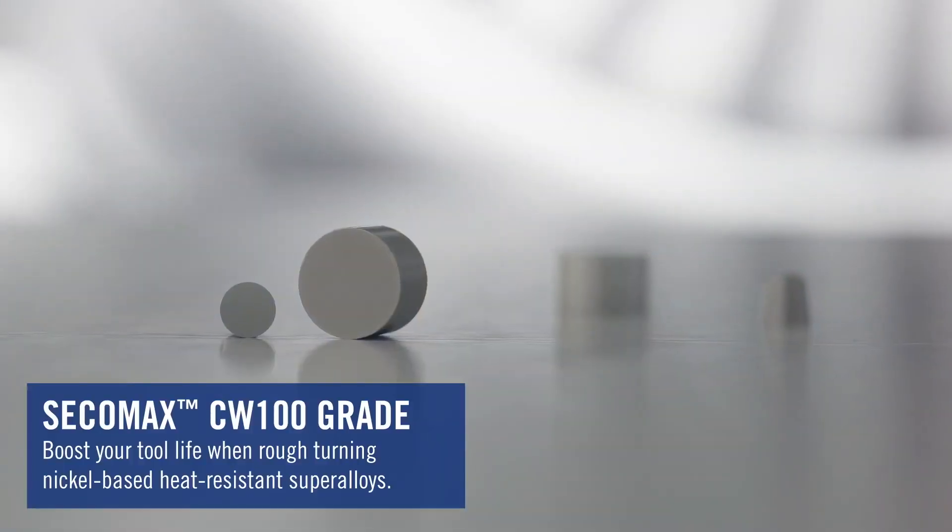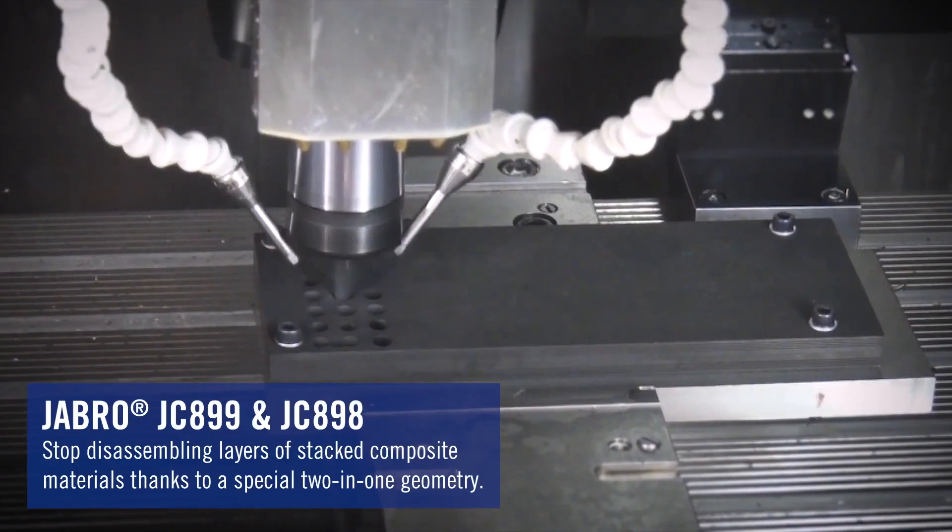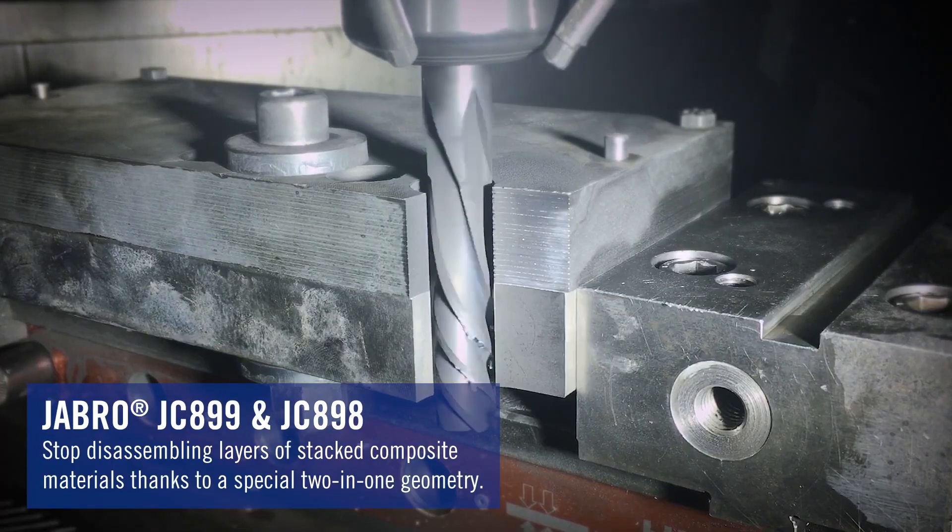There are also a couple of smaller things that we have coming in. We have some new CW100 turning inserts, mainly for super alloy materials. And we also have some new composite tools that Yapro will be offering this fall.